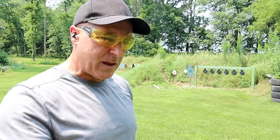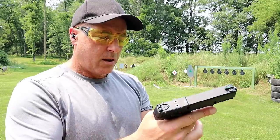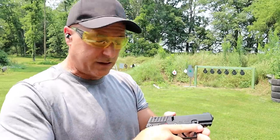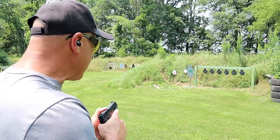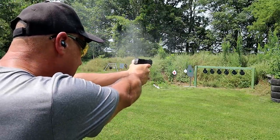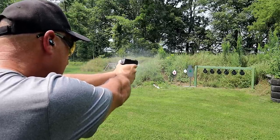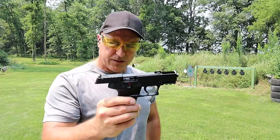The Remington Golden Bullet and Federal Auto Match worked fine. Here we have CCI mini mags 22. On a full mag you have to push that in — it seems like the more I own this gun and the more I release the magazine, a full mag is more likely to drop freely. Let's check out the CCI mini mag — and yep, it ran through.